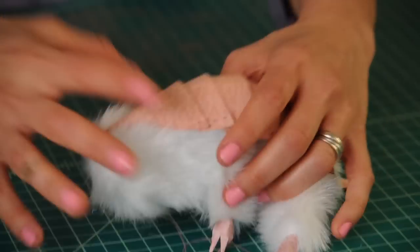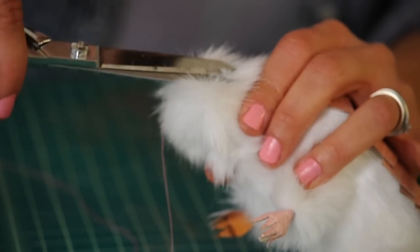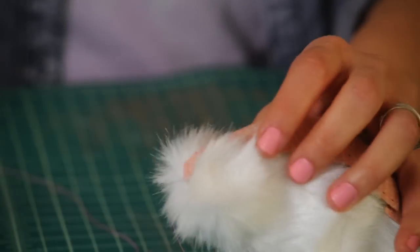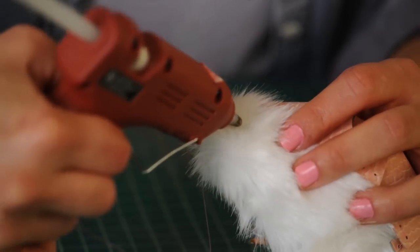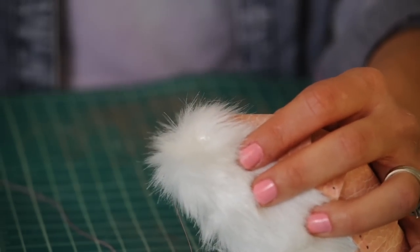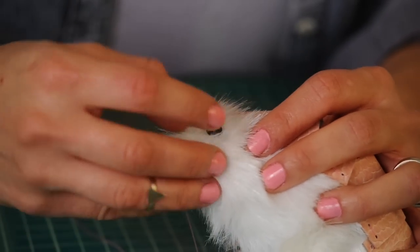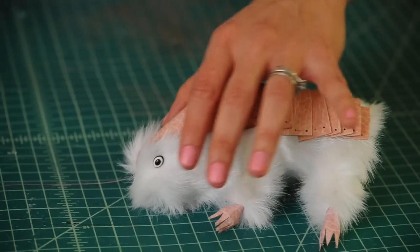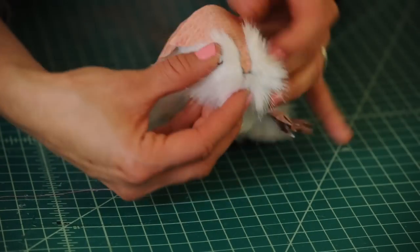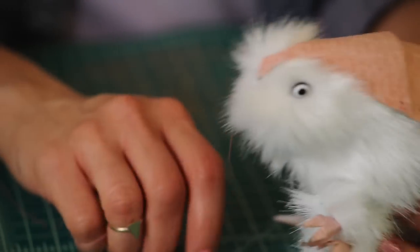Now comes the fun part — it's time to attach our eyes. First, cut away some of the fur where the eye is going to go. Grab your glue gun and put some glue right in there. Grab your bead, pin, or whatever you want to make the eye, and put it right there. Do the same on the other side. Now he has his eyes, which gives him a lot more personality.